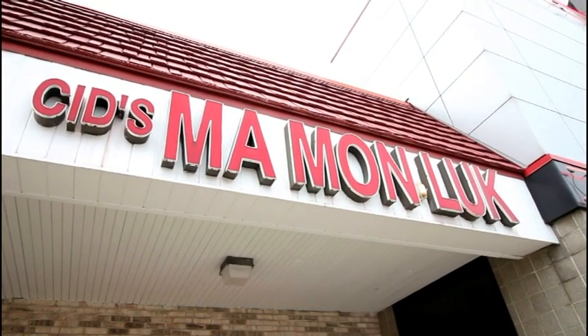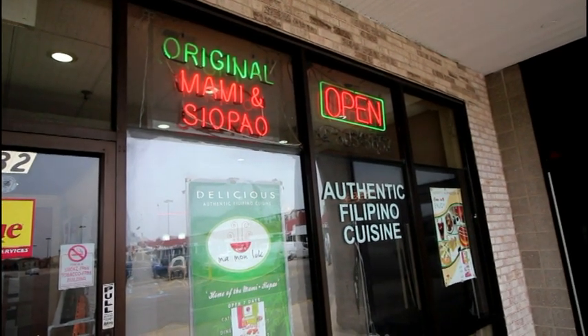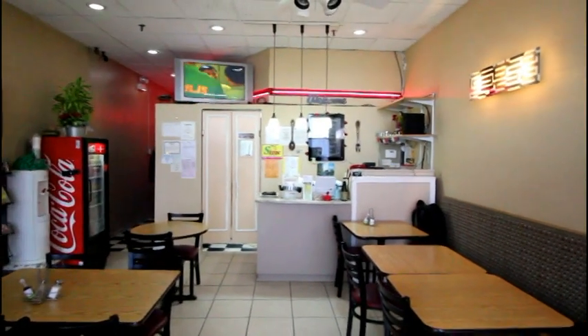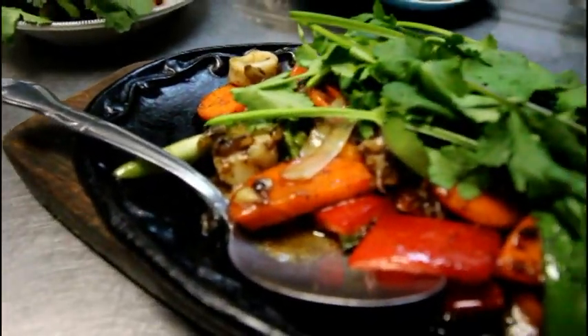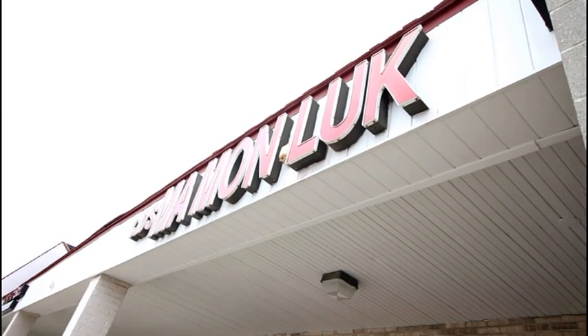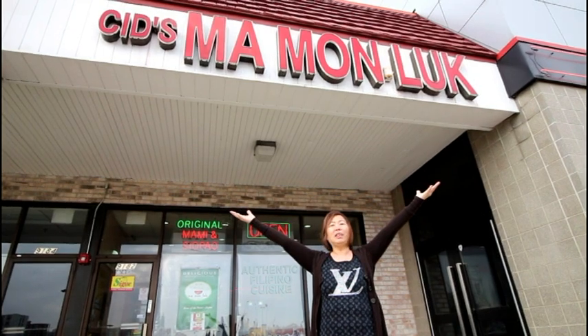Welcome to Seeds Mamunlou. Hello, I'm Rosa Sanchez of Seeds Mamunlou. I hope you have a great time today.